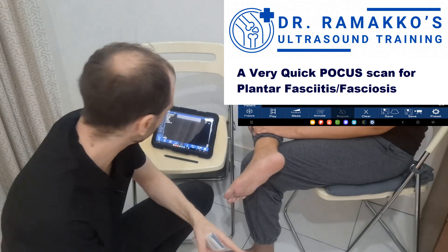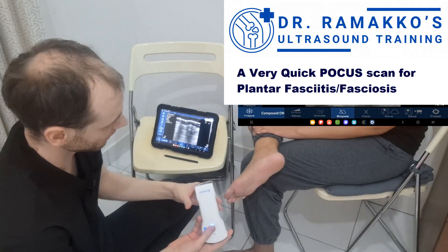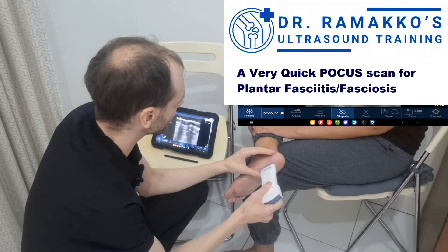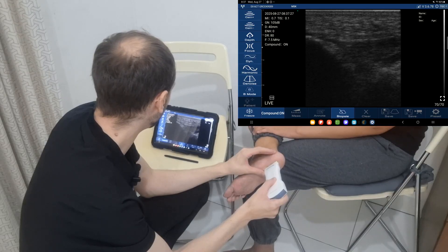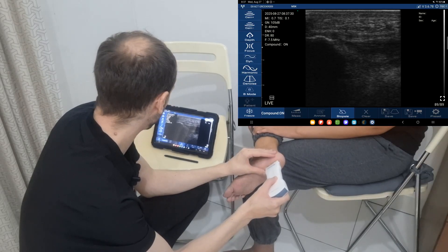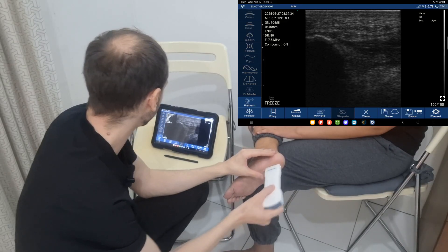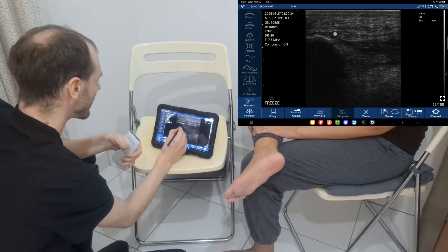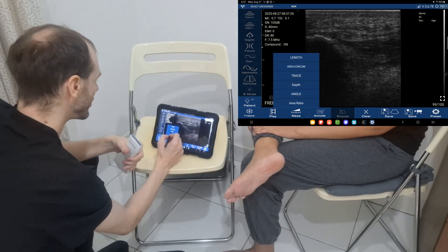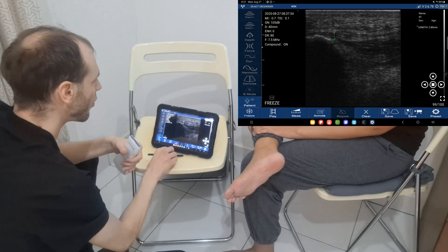We'll get some gel on here, turn it on, and let's go. So we're seeing the calcaneus as the cortex there, and there's the plantar fascia — it wasn't so bad, actually pretty easy. Here's the surface and here's the bottom of it, and that's the thickness we need to measure. Grabbing the measurement tool, we need a length — and it's 2.8 millimeters.